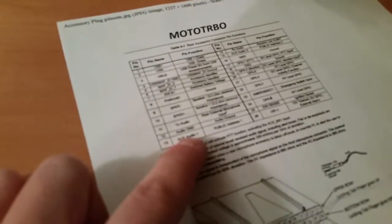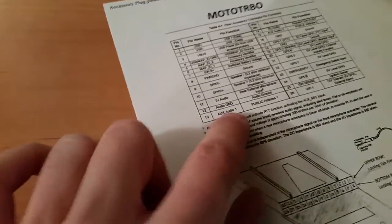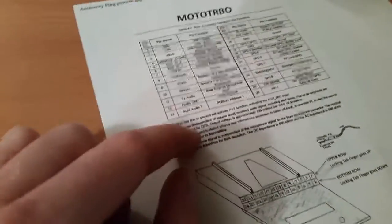Aux audio: pin 1, pin 13 PA 1, and the audio ground pin 12, key 1.